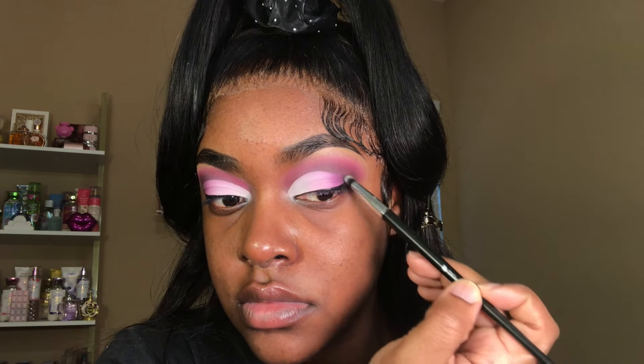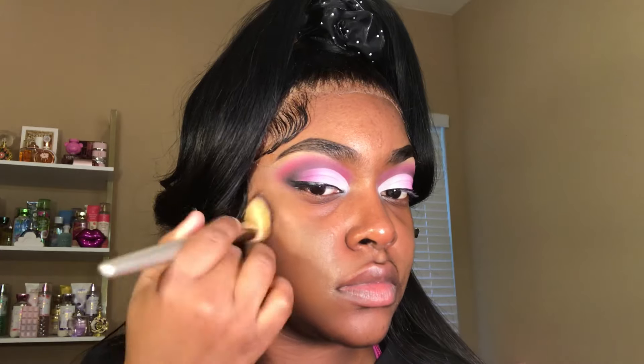I went ahead and applied my moisturizer and now I'm going in with my foundation. This is the Nika K Foundation in the shade Mahogany. I like to apply it to whatever areas of my face I want to cover up and then blend it out with a foundation brush — I normally blend with my fingers but for this video I decided to use a brush.